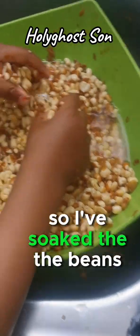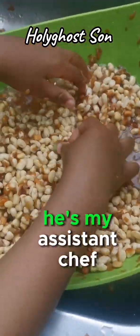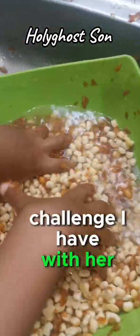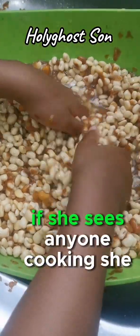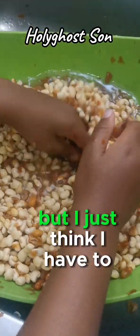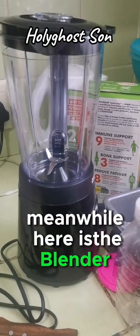I've soaked the beans and I'm already washing it. As you can see, it's not my hand - I'm the one recording. That's my assistant chef. Let me show her face - this girl, you know what challenge I have with her? She loves cooking with passion. Her passion for cooking is fearful! If she sees anyone cooking she will stop and get involved. She loves to cook and to bake, so I'll be pursuing her.